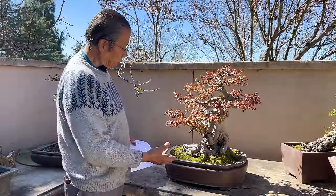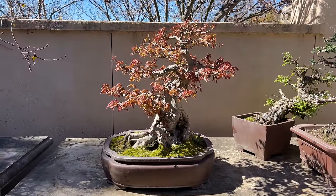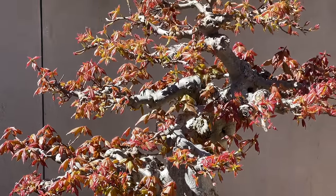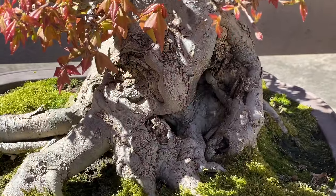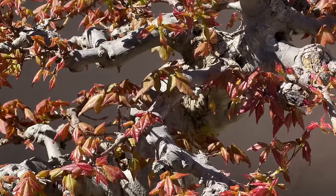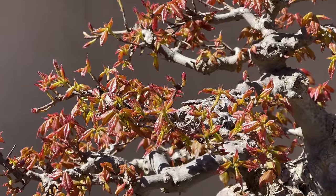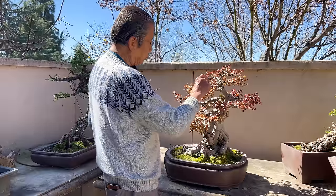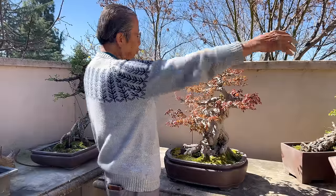It's a beautiful sunny spring day. I walked by this trident maple — my 26-year-old trident maple, which I planted in the ground for growing. I just couldn't help but wanted to show it to you for an update. You can see how beautifully the new leaves come out. Right now it's growing about half an inch a day, next week one inch a day, the week after two inches, then three inches a day — it will just be full of leaves.